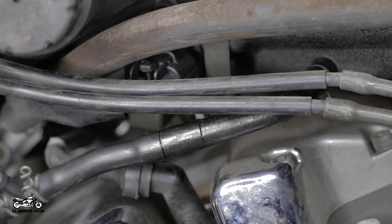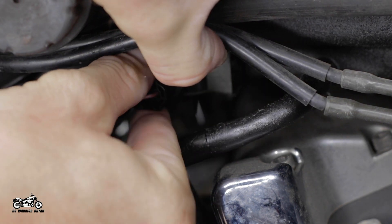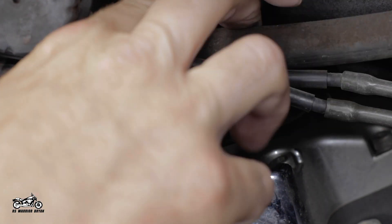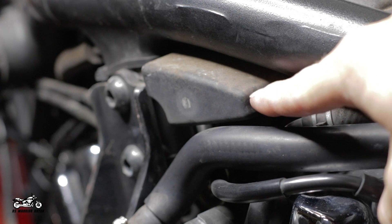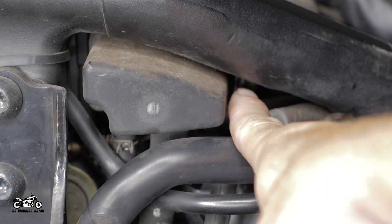From here, we will move to the left front of the air box and remove the air pressure sensor. First, you'll need to disconnect the electrical connector and then the two Allen bolts holding it to the box. You'll remove the sensor and set it aside to reuse later. After that, we will move to the left side rear portion of the air box where you'll find a small plastic box that has two hoses coming off of it to the AIS system. Remove these two hoses and the two bolts holding this box in place.